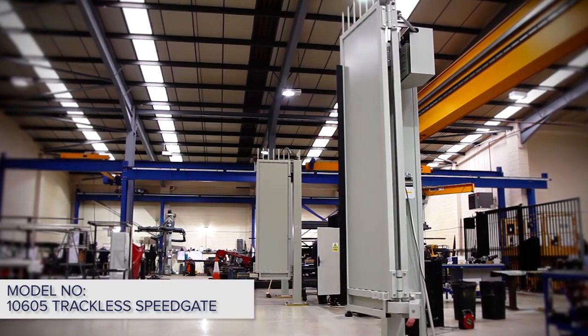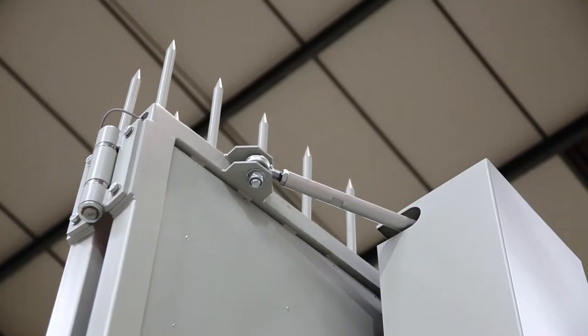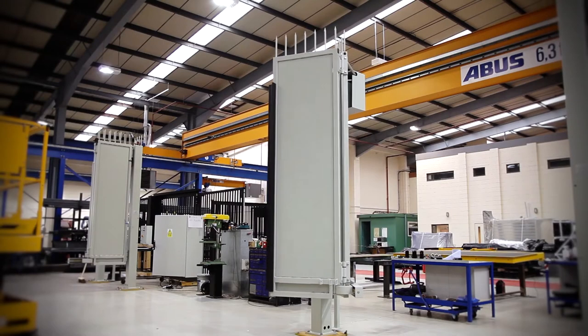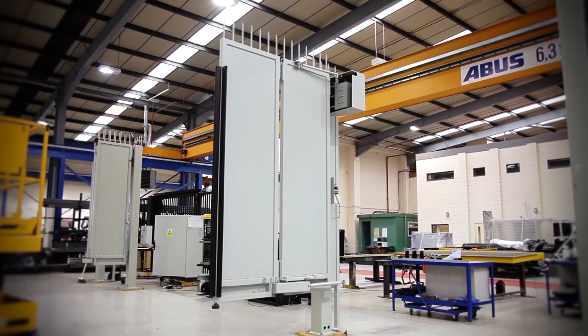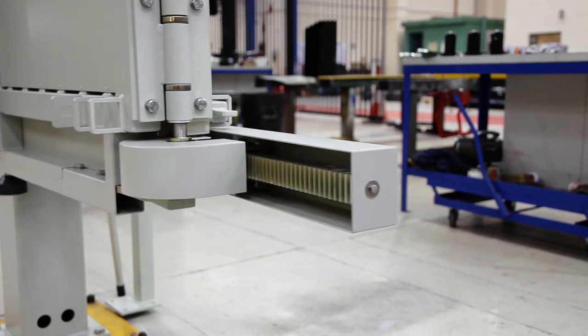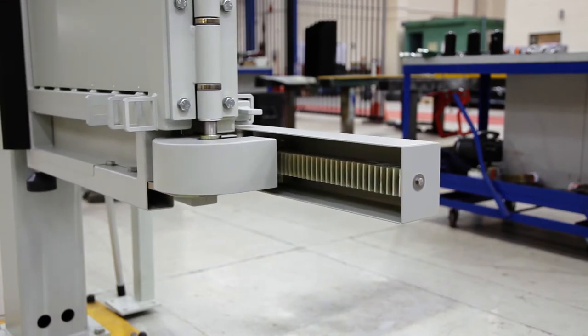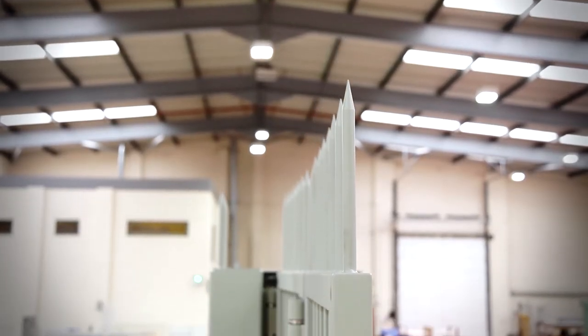This product is a model 10605 bi-folding speed gate, manufactured here at Cobra Security Gates in our factory. This product is similar to our 10604 but differs by having the folding mechanism at the bottom. As you can see, this allows the gate leaves to be topped with a variety of different materials. This gate has a steel spike architectural feature.